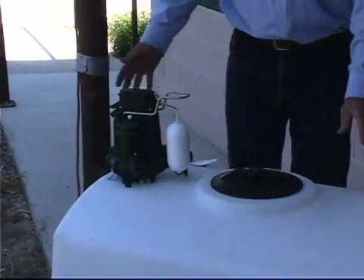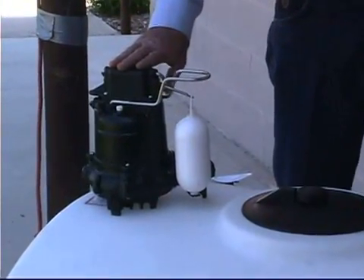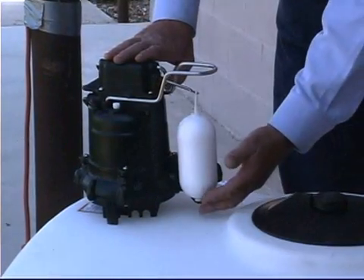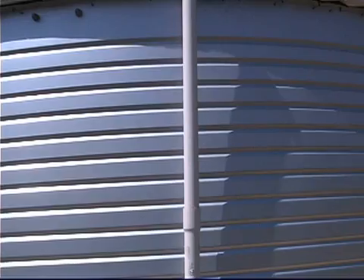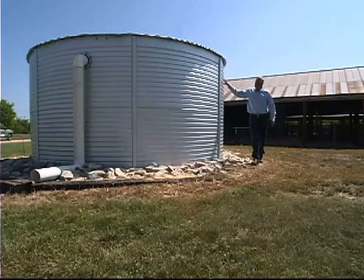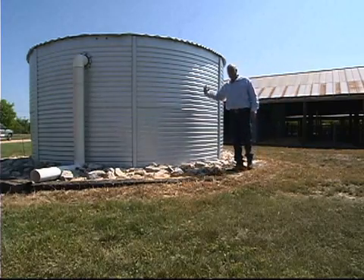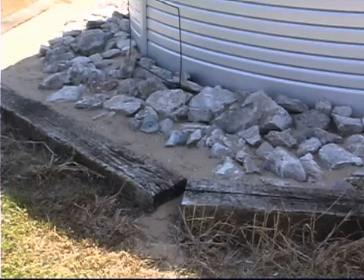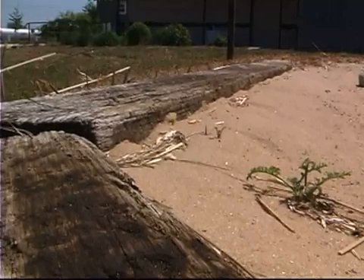In this tank, as the water moves in, we have a one-third horsepower sump pump with a float that kicks on as the water level rises and pumps the water into our 10,000 gallon collection tank. This is a 10,000 gallon corrugated steel collection tank with a vinyl liner on the inside. It also has a sand floor held in place by rocks and cross ties, rather than a concrete or wooden floor.